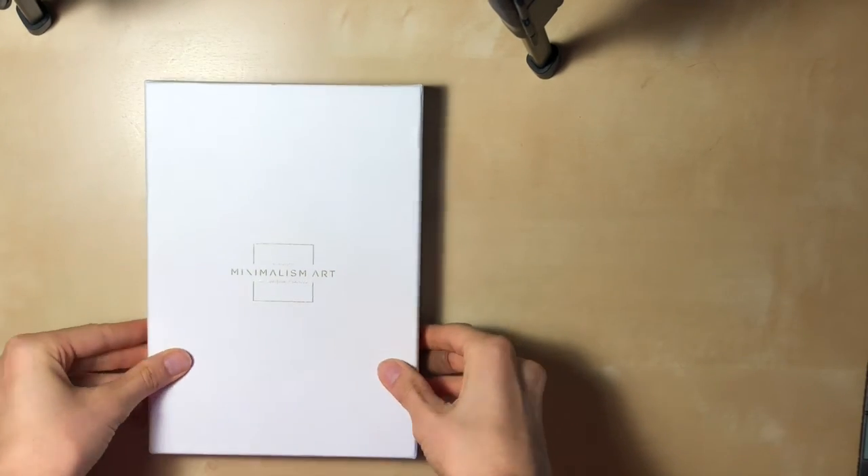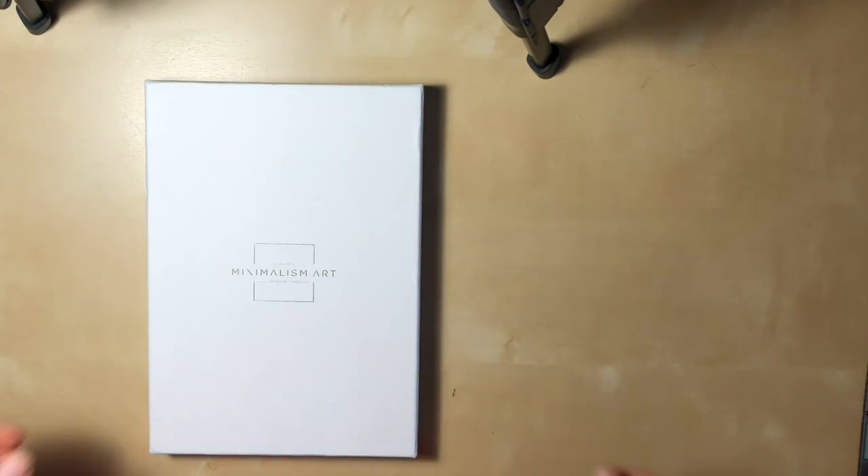In this video, I'm going to be showing you my brand new bullet journal from Minimalism Art, which I am so excited to start using.